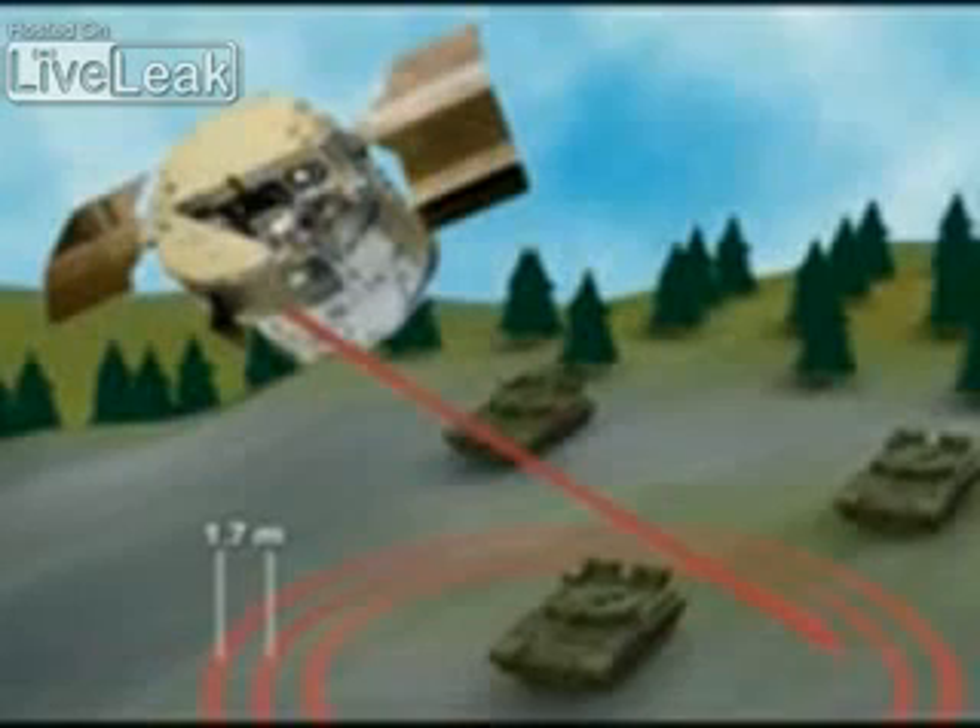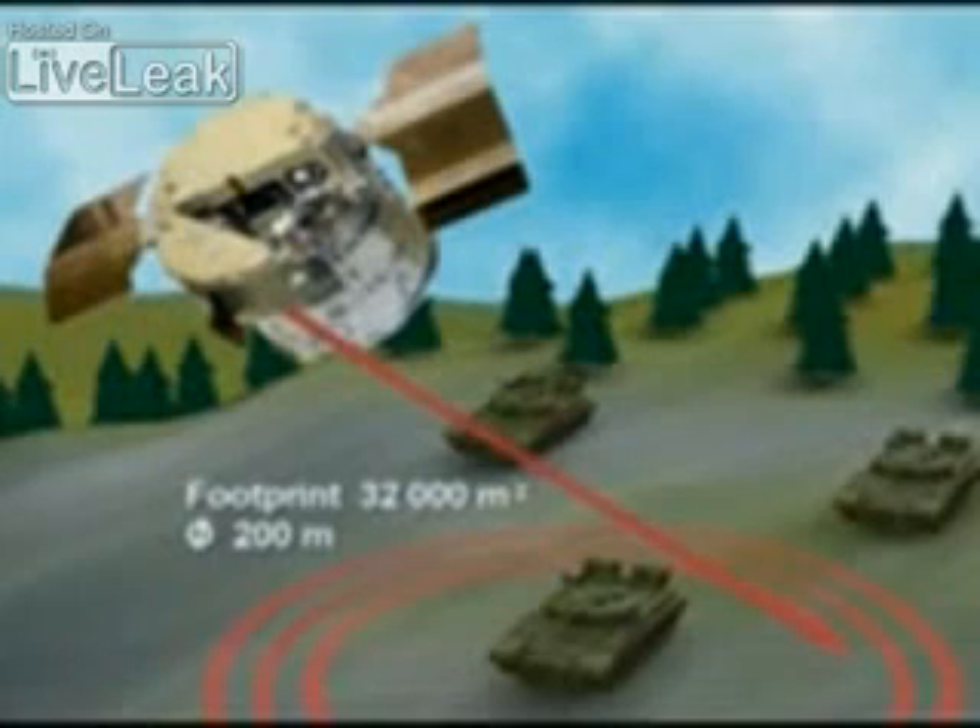The submunitions are expelled from the cylinders and stabilized before the terminal phase. The wings and the multiband sensor unfold. The sensor is activated and the warhead is armed. The target area is scanned in a helical search pattern with 1.7 meters between each scan. In less than four seconds, a 32,000 square meter search area is covered by each submunition.